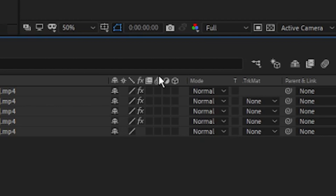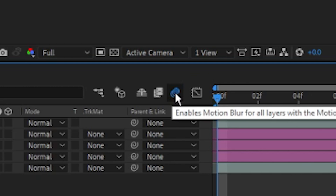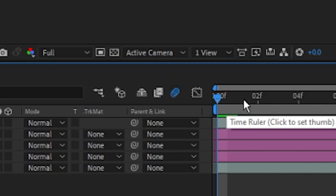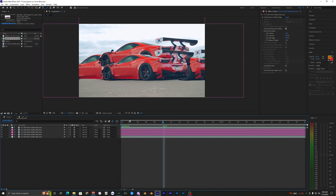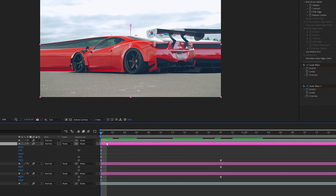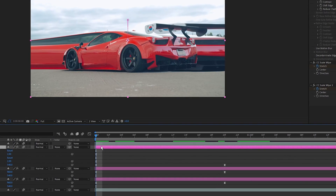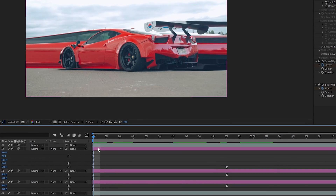The last thing is to enable motion blur. Click the motion blur icon for all your layers, and make sure it's toggled on up here — you'll see it turn blue. Now you can see the motion blur is applied. That's basically it for this tutorial — hopefully you guys enjoy it. If you want to see more car tutorials in the future, let me know in the comments below. See you guys in the next video!